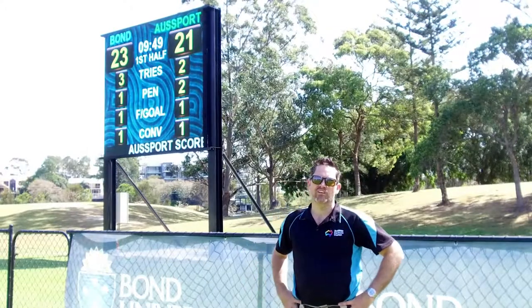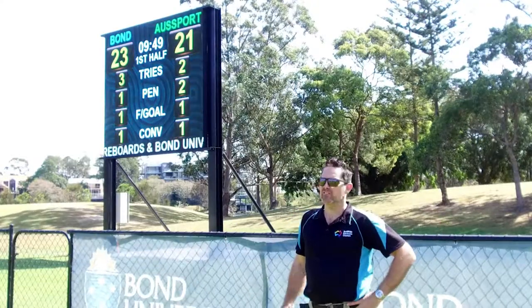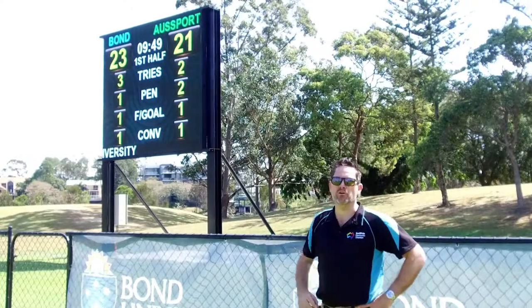Hi, Michael from Osport Scoreboards, coming to you today from Bond Uni on the sunny Gold Coast, standing in front of Bond Uni's brand new rugby scoreboard which we've just supplied and installed for them.